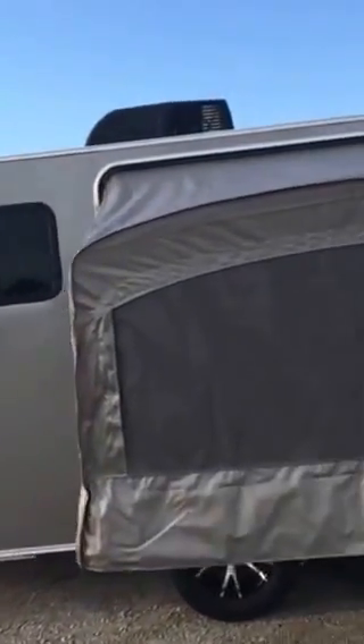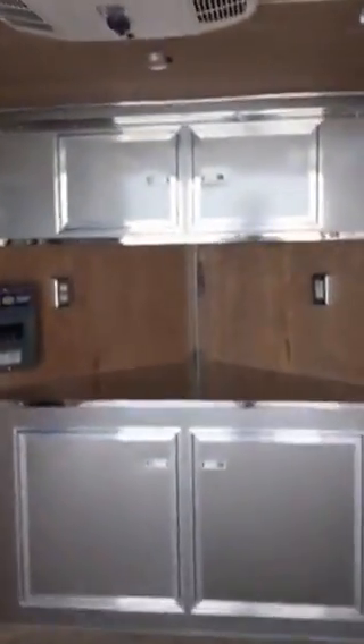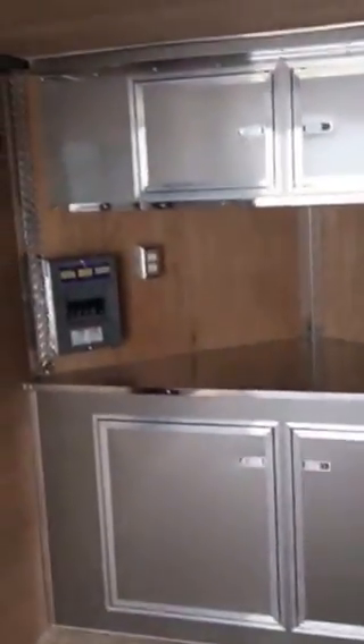Not sure how rough it is though — this trailer is equipped with electricity, air conditioning, a heat strip, a couple windows, and a nice cabinet area with some outlets. You can plug in a microwave, coffee pot. You can actually stay pretty comfortable inside this unit.